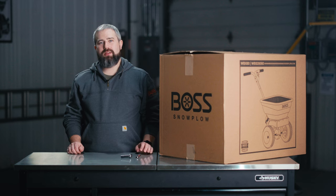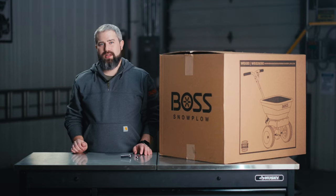Hi, I'm John Ortenberger, Marketing Manager of Parts and Accessories for Boss Snowplow. In this video, I'm going to be unboxing our new WBX Series Walk Behind Spreaders.